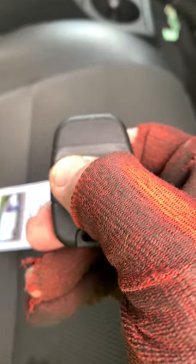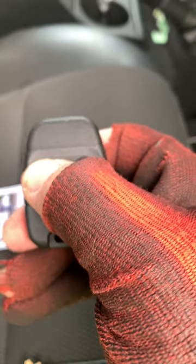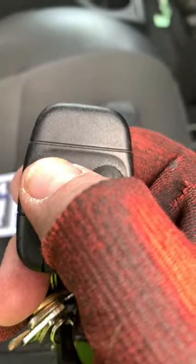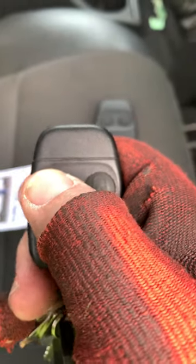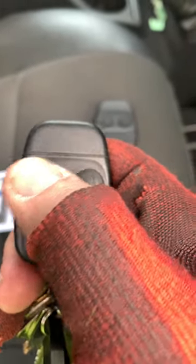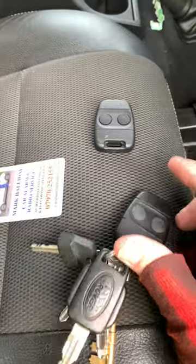I'm going to do the new remote first: one, two, three, four, five, six, seven, eight. Then the next one — you'll hear the acknowledgement — one, two, three, four, five, six, seven, eight. The system has now acknowledged both remotes.